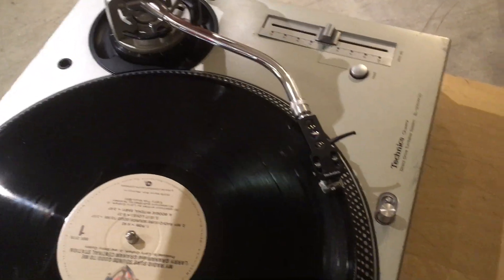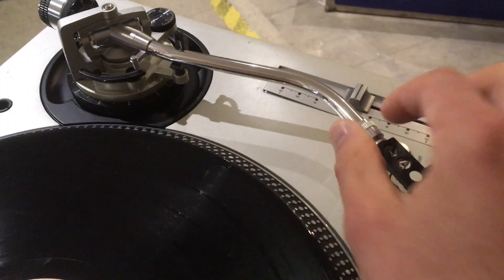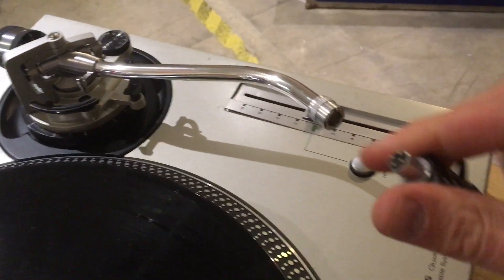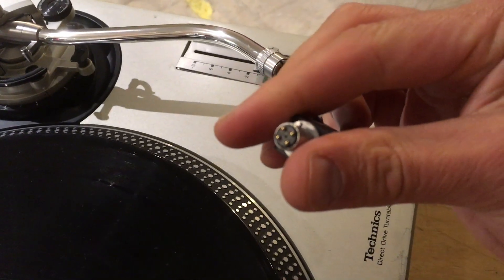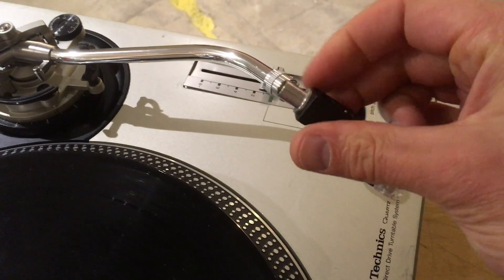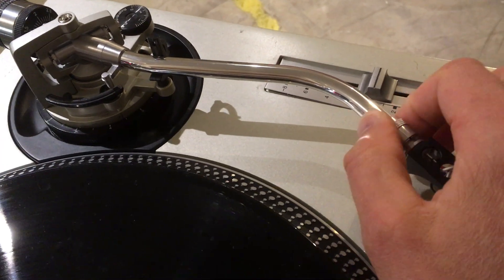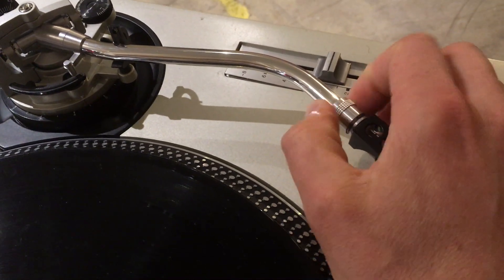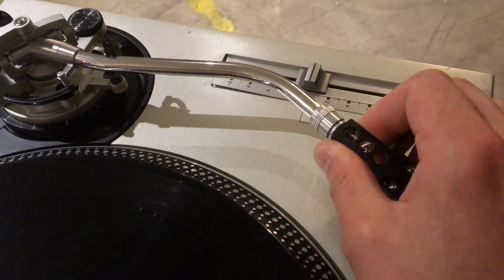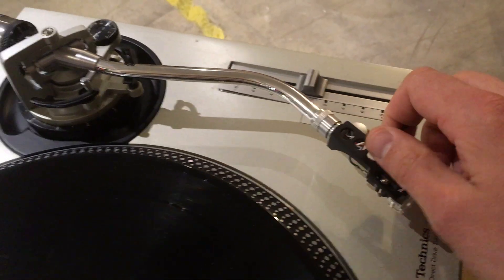Something that you can try is — sometimes the contacts in the headshell become corroded to a point where dust, humidity, or whatever causes a bad connection inside the tonearm. One quick way to check is to screw it in to the point where it's almost tight and give it a little wiggle. Sometimes if there's a little grime on the contacts, that'll just kind of grind it off. So let's try that and see what happens.